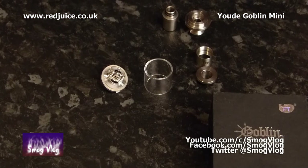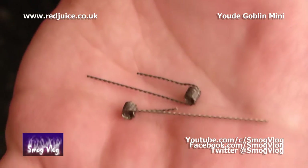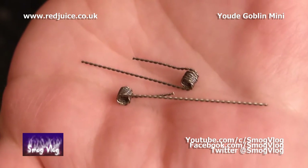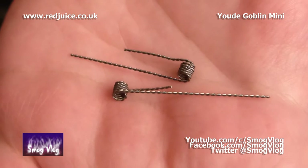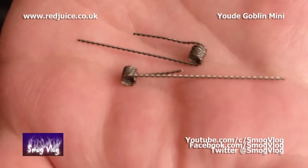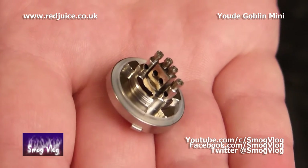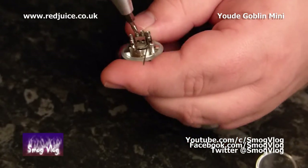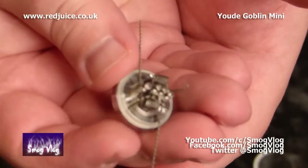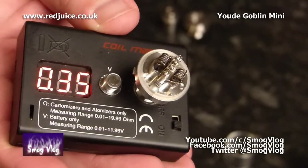Here we are with the Goblin Mini build. Today we're going to be using two wraps of 26 gauge twisted. There for your viewing pleasure — nice bit of vape porn. And that will be installed on this tiny deck.